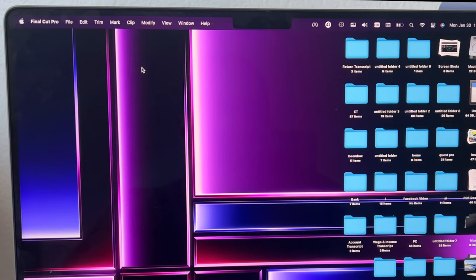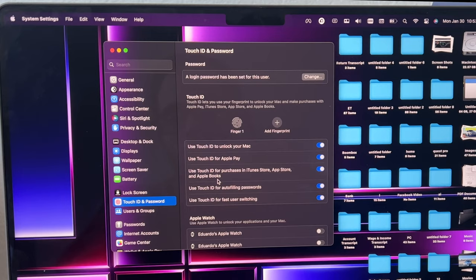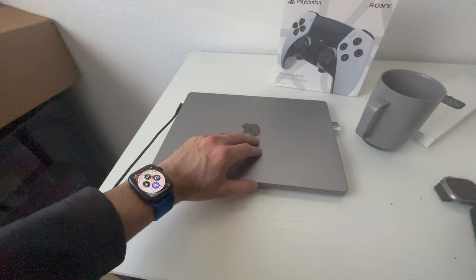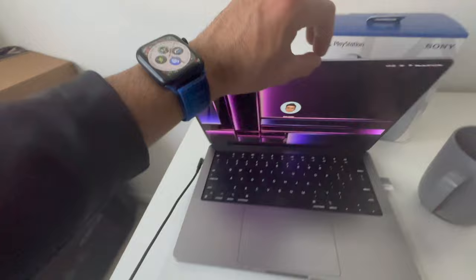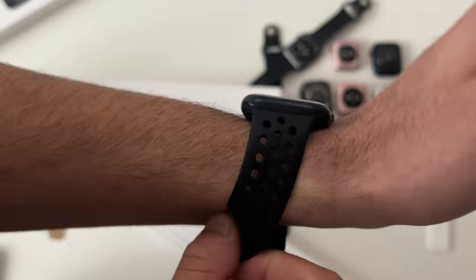It doesn't end there — if you have a Mac, go into System Settings on that device, then Touch ID and Password. Scroll down and you'll find an Apple Watch section. Enable the Apple Watch you want, and now whenever you turn on your MacBook, so long as your Apple Watch is nearby and unlocked, it will automatically unlock your MacBook.